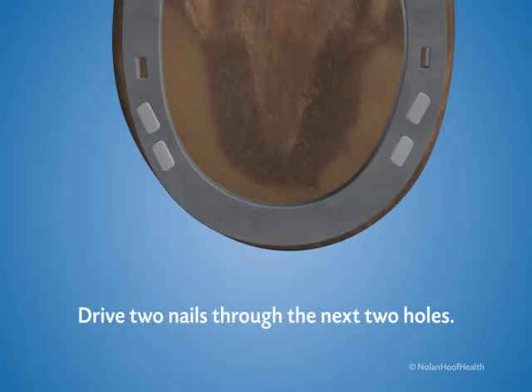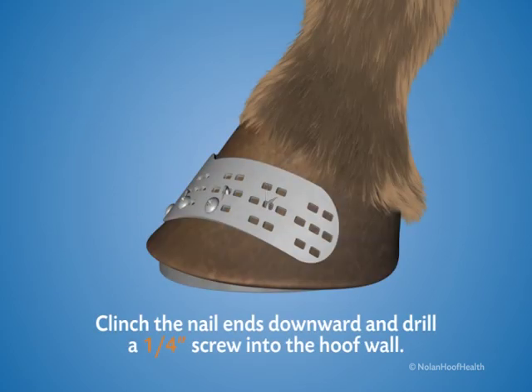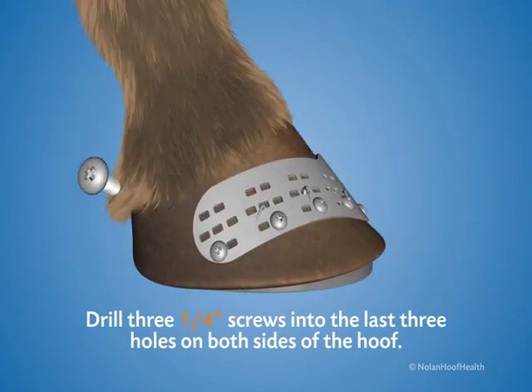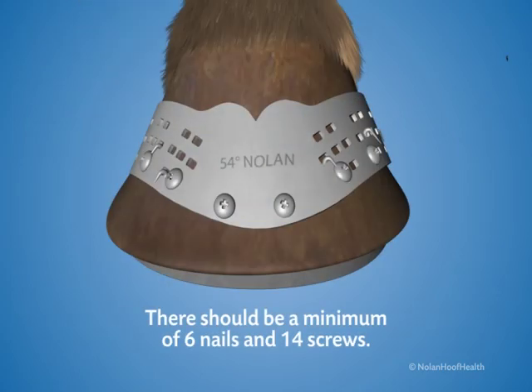Drive two nails through the next two holes. Clench the nail ends downward and drill a one-quarter inch screw into the hoof wall. Drill three one-quarter inch screws into the last three holes on both sides of the hoof to ensure the plate does not pull away at the heel. There should be a minimum of six nails and fourteen screws on the finished application.